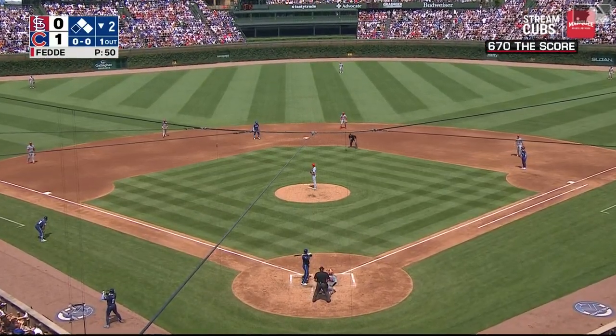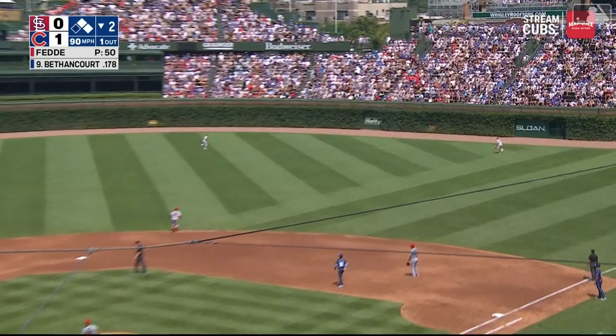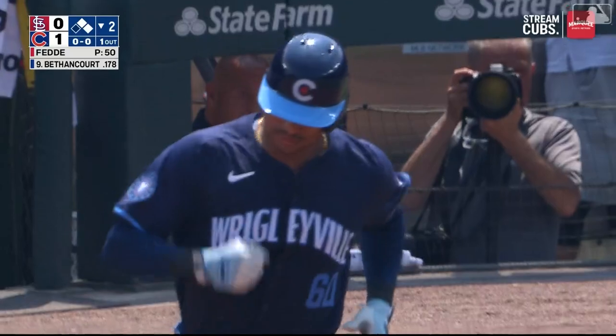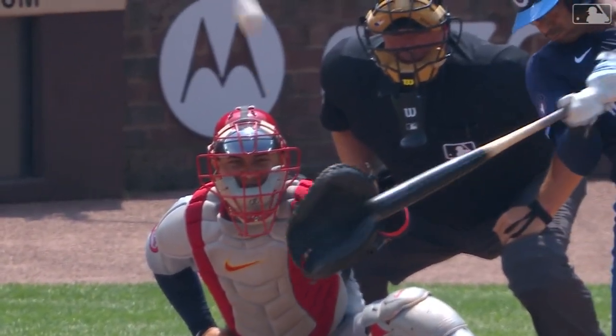Three straight singles by the guys toward the bottom of the order. Here's a fly ball into right center, pretty well hit back toward the track, and that ball is going to be gone. A three run home run. Christian Bethancourt with an opposite field home run to right center, and the Cubs lead four to nothing.